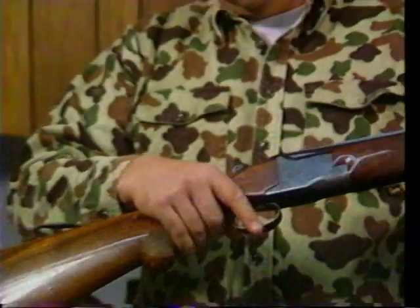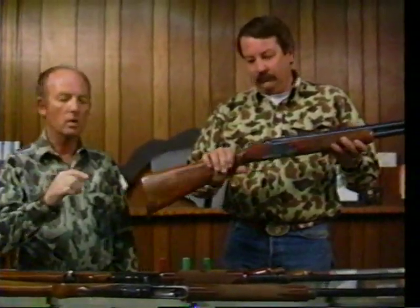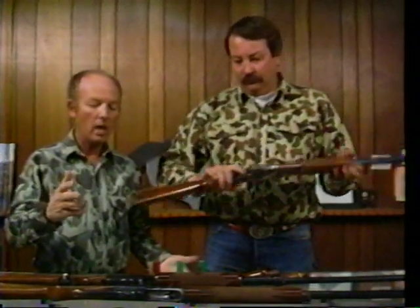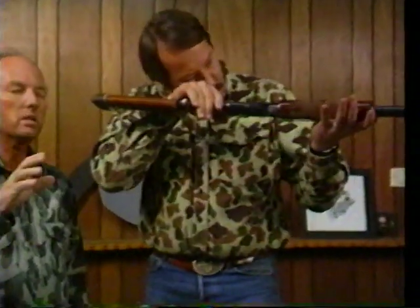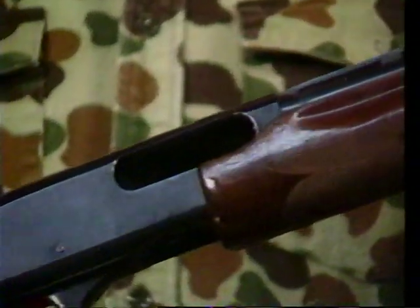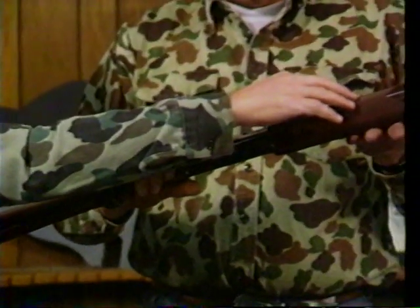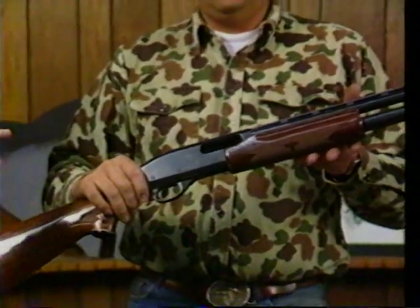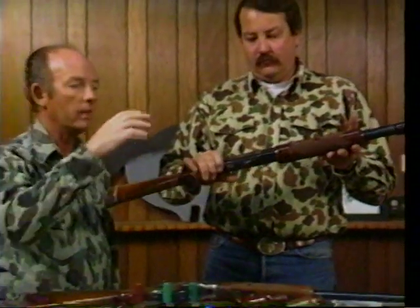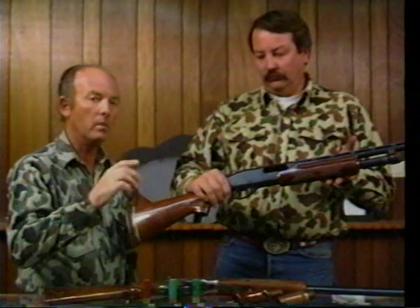When that action is closed, she's ready. The safety must go on immediately when the action is closed. The next type is a pump shotgun — it pumps to close. With pumps and automatics, hunting migratory birds, you're only allowed three shells. The cylinder on the pump and the cylinder in the automatic must be plugged so it'll only hold two. One in the chamber, two outside in the cylinder — that's a pump. Drive the pump home, but make sure when the pump is home that it's on safe.